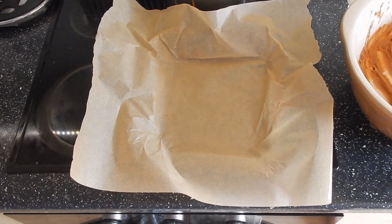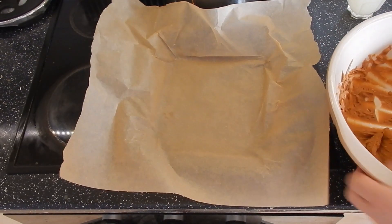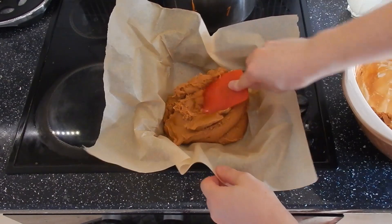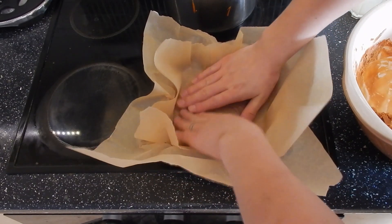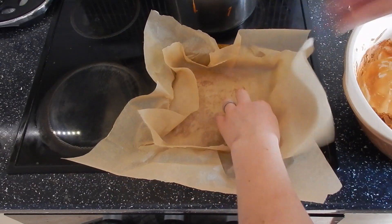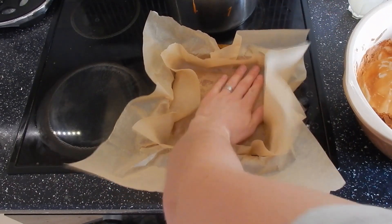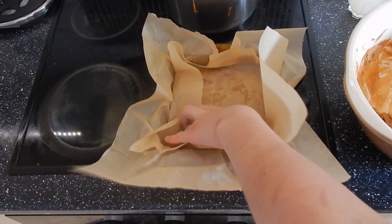Ideally I would have beaten this a little bit more but it's really starting to set, so I'm going to scrape it out and get it into a mould while I still can. Take another piece of greaseproof paper, lay that on top, and just press it down and smooth it out. If it's too hot you can use the back of a spoon or spatula to smooth it down to get a nice finish. It won't matter if it hasn't — it'll still taste really good, just won't look quite as pretty.